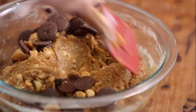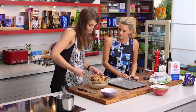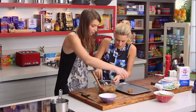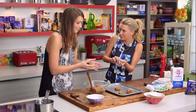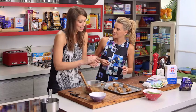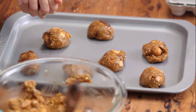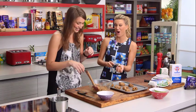The dough is scooped onto a tray using an ice cream scoop to keep them all the same size and ensure even baking — great for portion control too. Natasha rolls them into balls. After scooping, they're sprinkled with a little sea salt. Instead of going straight into the oven, they're popped into the fridge for about half an hour to firm up the butter and dough, stopping them from spreading too much so you get a really nice thick chocolate chip cookie.